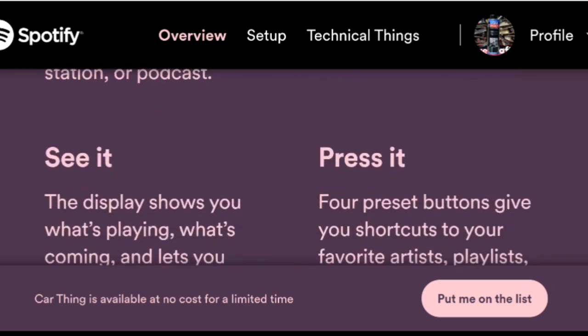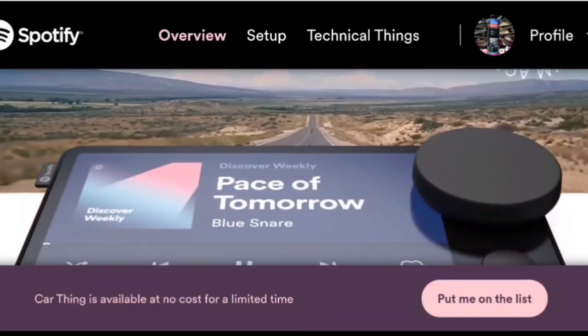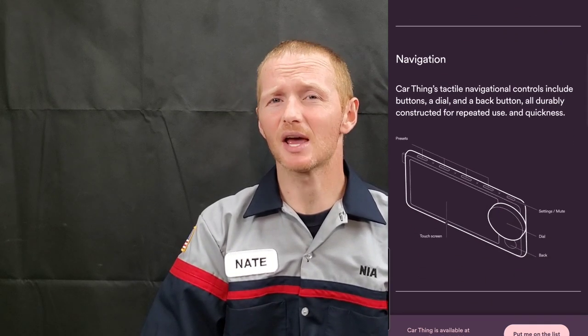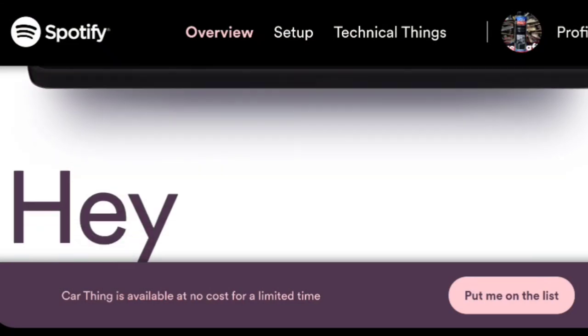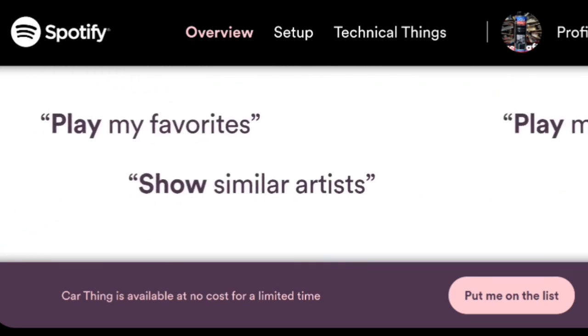Yes, it's true you can get it for free, but unfortunately it is limited to the US only for those that have a premium membership within the Spotify platform. You can go to car thing dot spotify dot com and sign up on a waitlist. Although they say it's free — technically valued at $80 — it does come with a $6.99 shipping charge, or $14.99 if you're in Alaska or Hawaii.